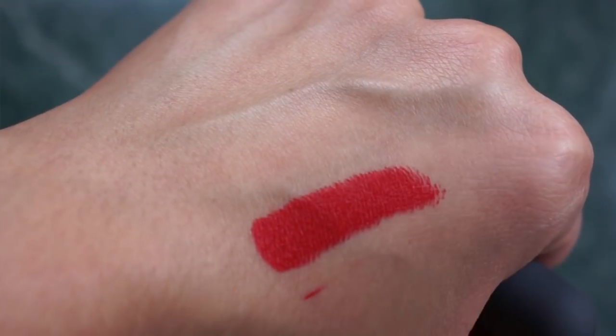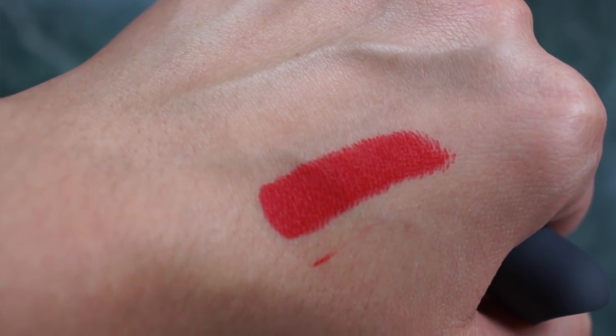The next color I'm gonna try is one of their most popular — you probably already know it — it's called cayenne. It's a very hot red; I think it's more orange-leaning. So let's try this one on.